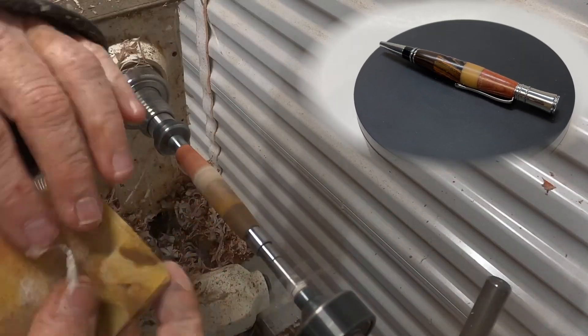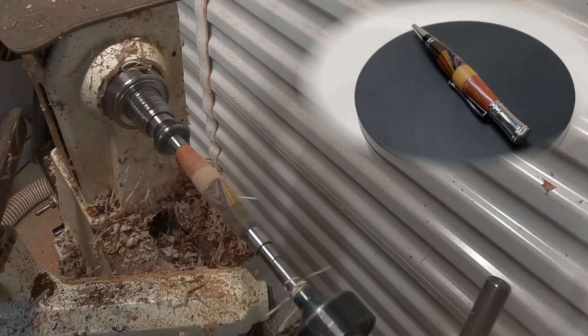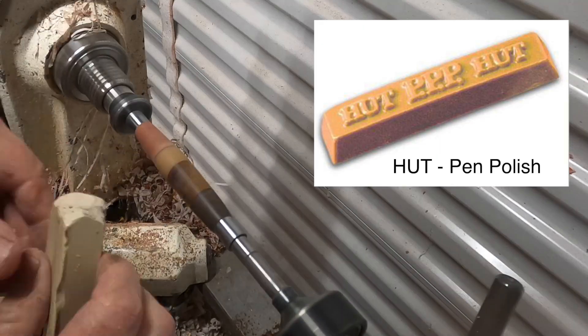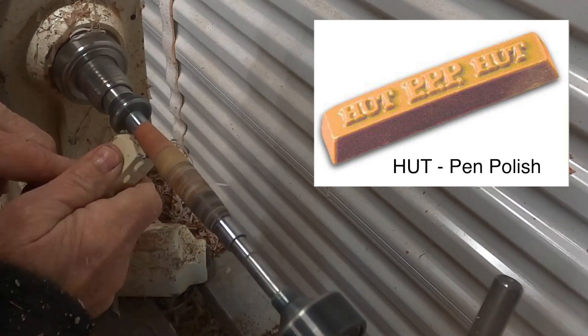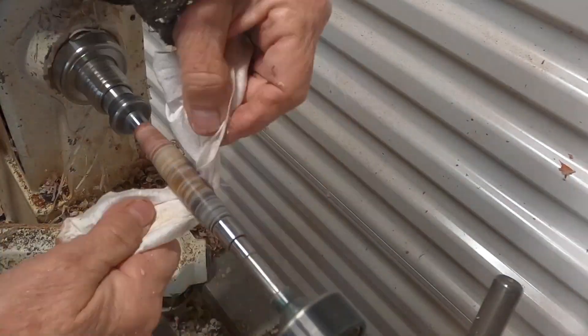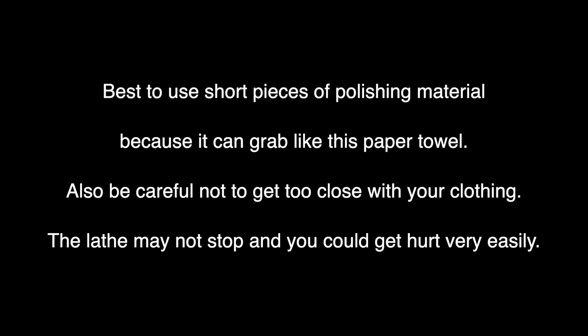Now I'm on to the sanding again. It's quick with this material, so I sand it down and then apply the wax — the Hut friction polish I showed you earlier. Right now I'm just removing the wax and doing the fine friction polish.